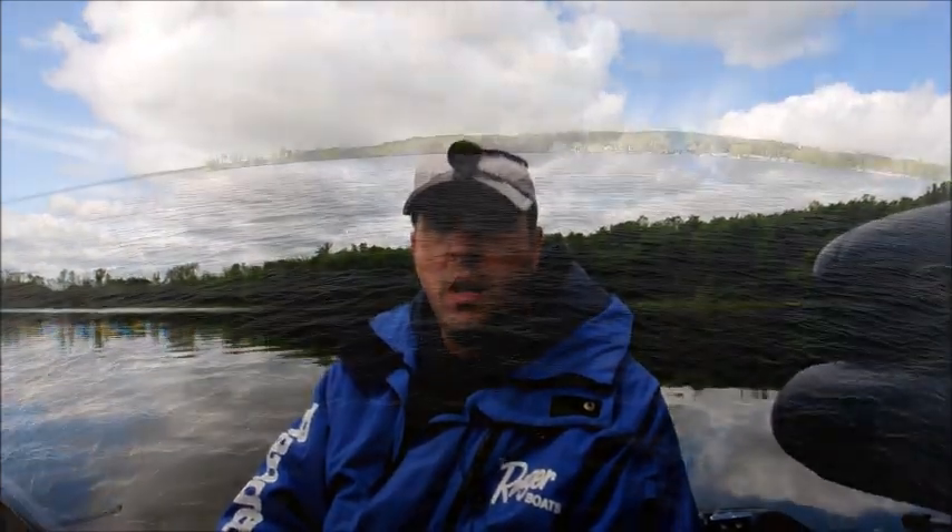For my personal use, what I'm trying to capture — the point of view — basically trying to get as close to exactly what I'm seeing. I've been pretty happy with the brim of my cap.